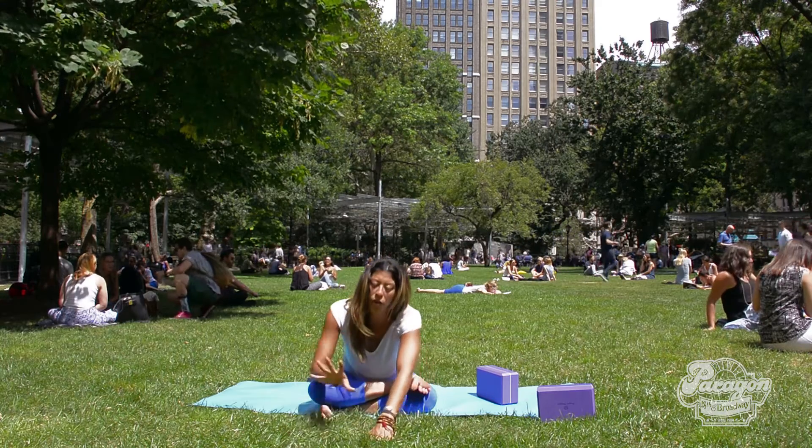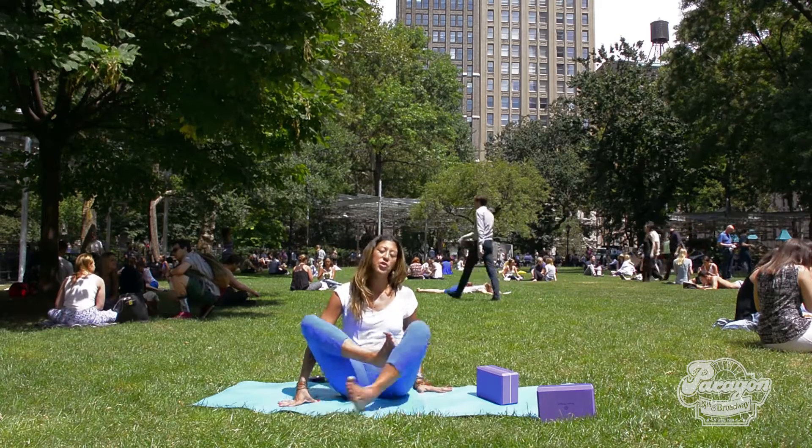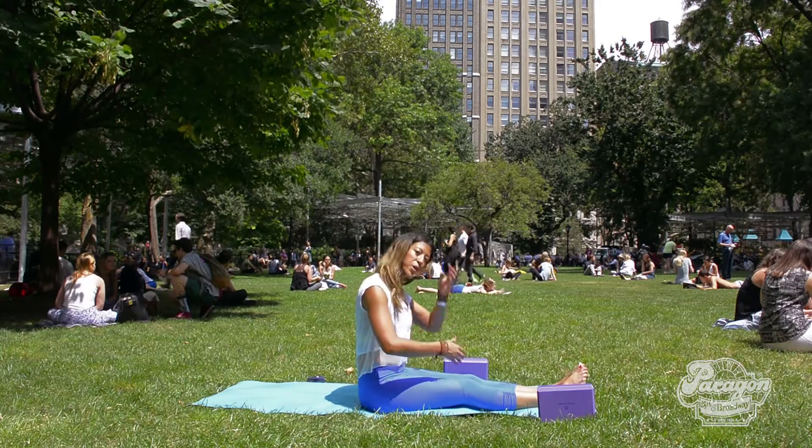After you're done with your five breaths, slowly come up to sit. And once again, just lengthen the legs and give your legs a little shake, then switch sides.